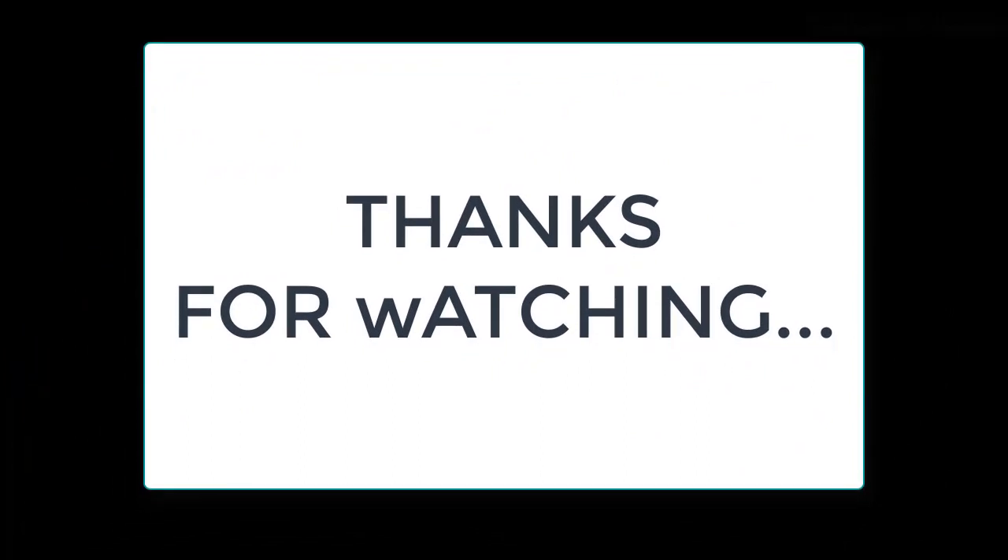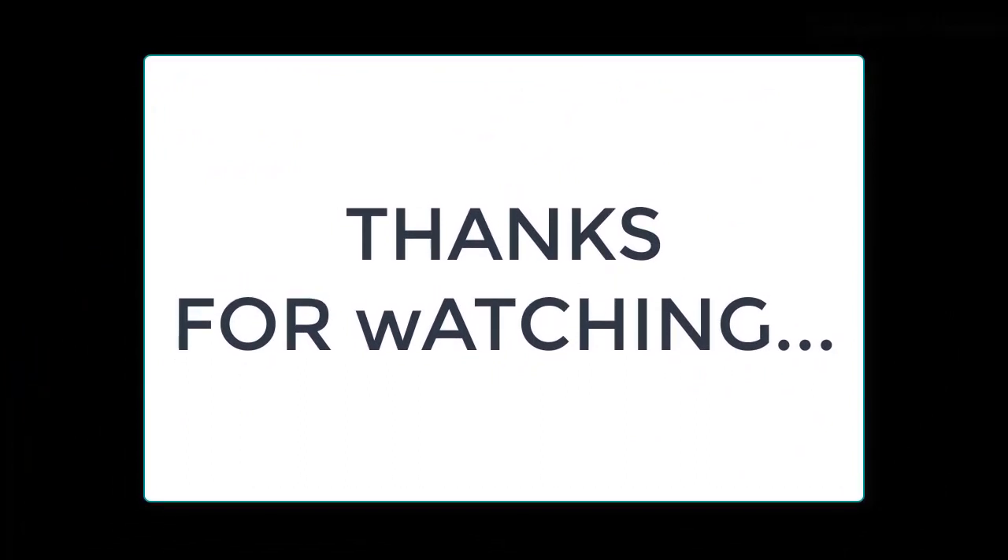So if you want to buy this product, please check the description box. Please subscribe to our channel and thanks for watching the full video.